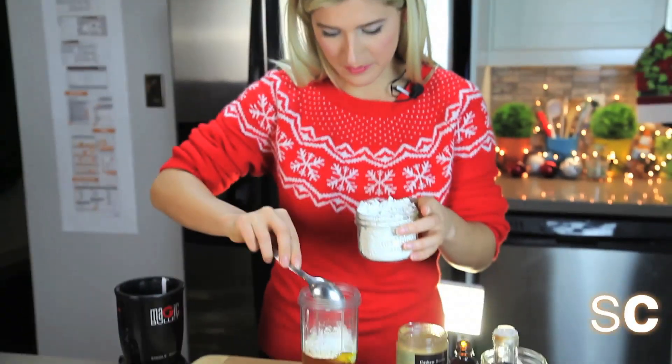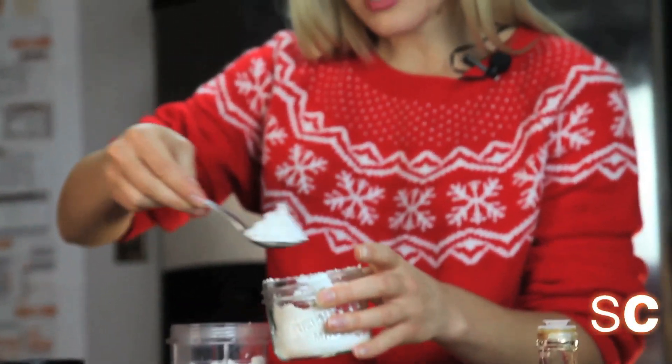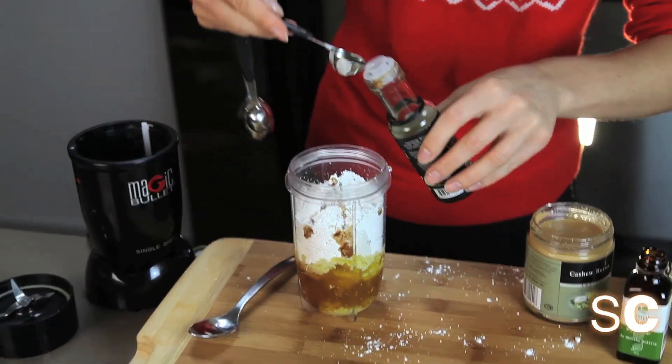Oh, I made a mess. But isn't it weird how powdered sugar kind of looks like snow? Which means I actually didn't make a mess — I just made it more festive. In my fantasies of you at home, you're doing this a lot more gracefully than I am.